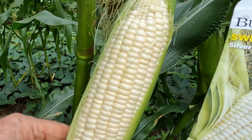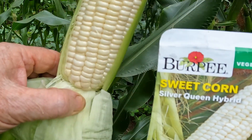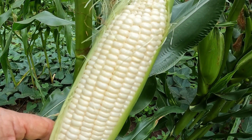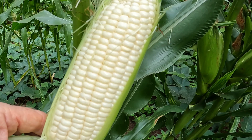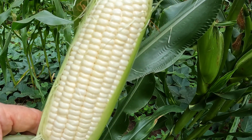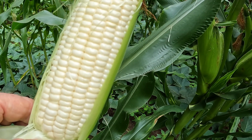So there you go — silver queen is my favorite sweet corn. It's white corn and it is totally delicious. If you've never planted silver queen, I highly recommend it. I'm going to go ahead now and pick all the corn.